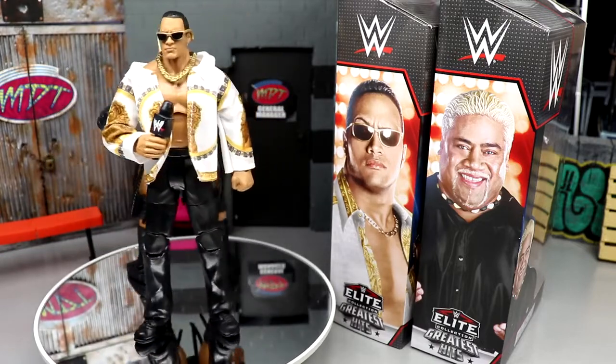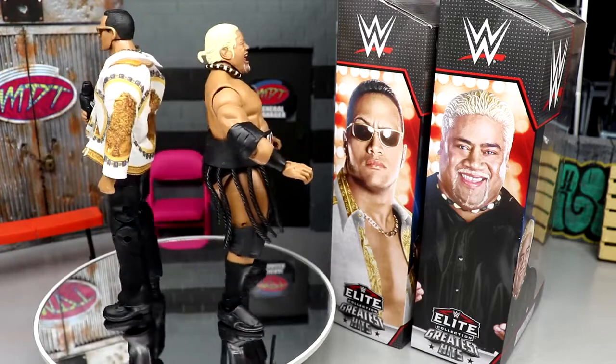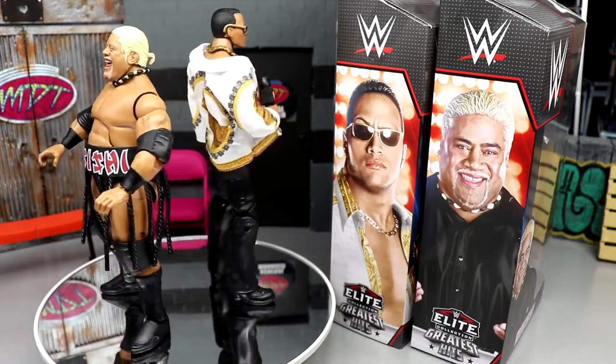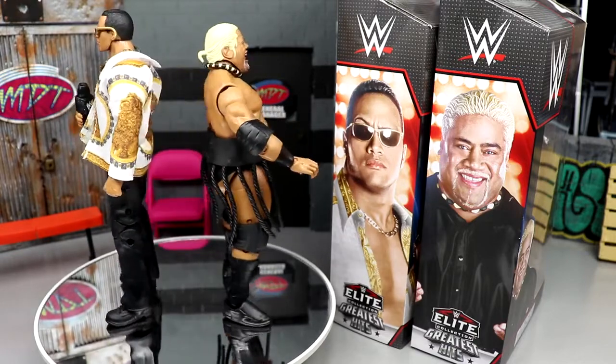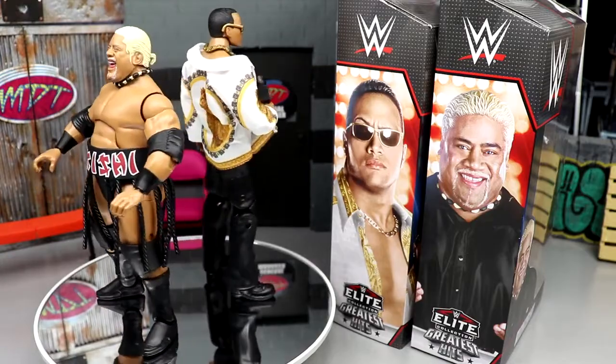We're going to run through Rikishi's accessories, then look at the Rock's accessories, make some comparisons, and check out all the details. Let's get this review going.